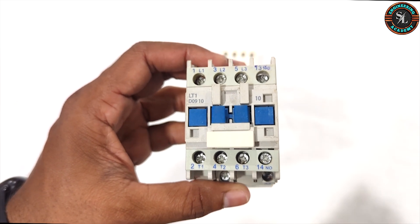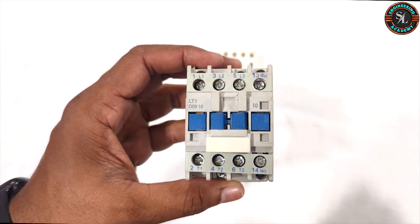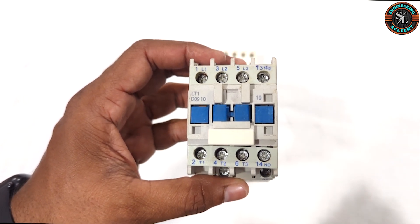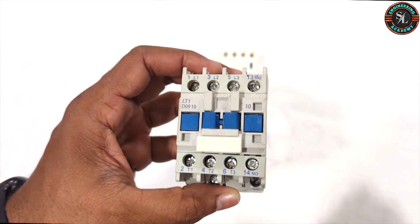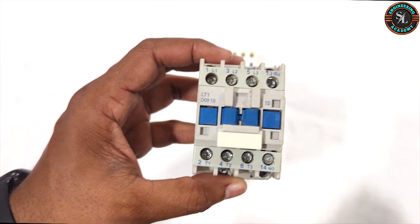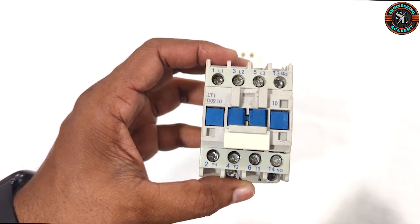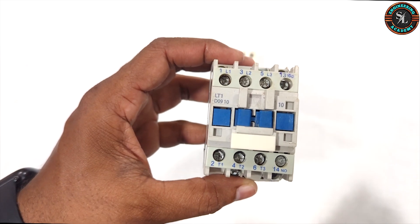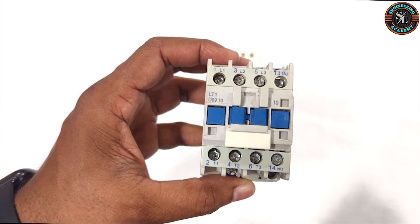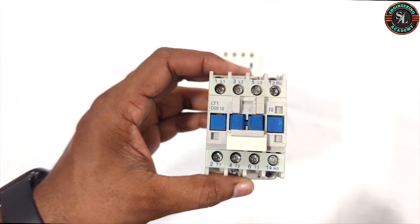This means they are not internally connected when the contactor is de-energized. Once the contactor is energized, these contacts close and become internally connected. Similarly, the main contact terminals 1, 2, 3, 4, 5 and 6 also function as normally open contacts — they close only when the magnetic contactor is energized.